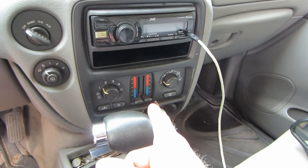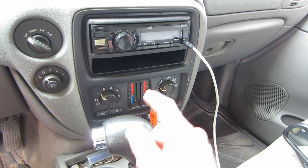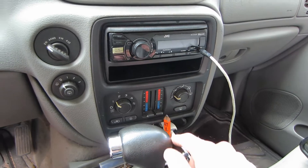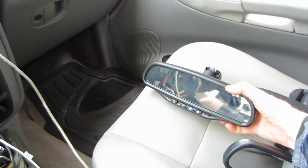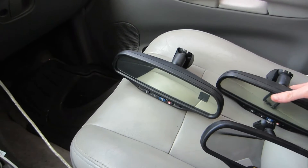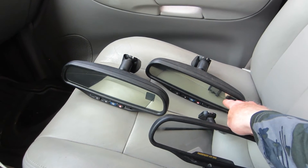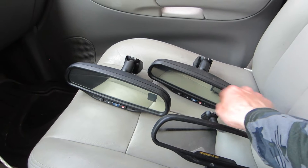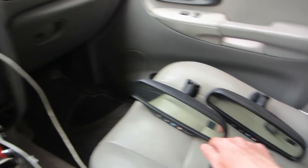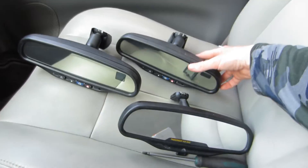Now the next thing is your climate controls — your climate controls will affect what mirror you want to run on this vehicle. If yours is like mine with manual climate controls, we just have knobs and sliders. Then you can run either a mirror that has a compass and temperature readout, or a mirror with a compass-only readout. You can usually tell the difference because compass-only mirrors have one row on the display and compass-and-temperature mirrors have two rows. Now if you have automatic climate control, you're going to want to run a compass-only mirror.